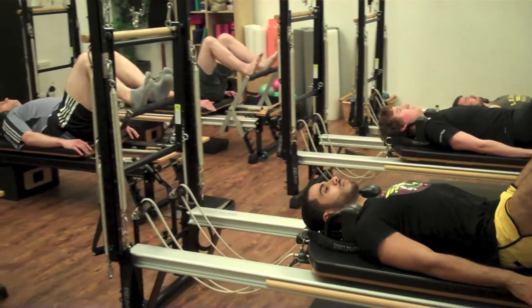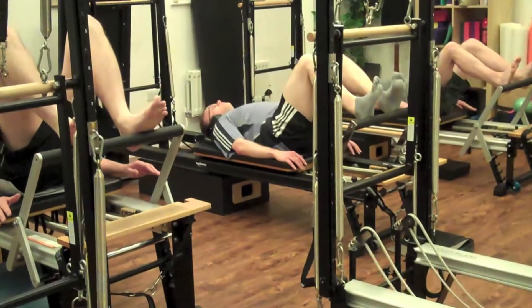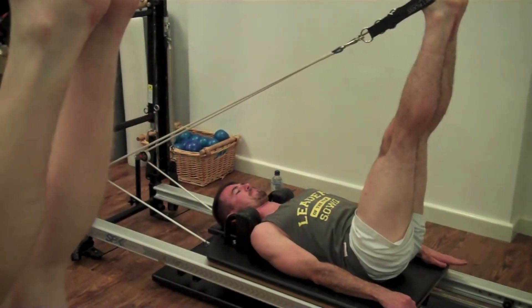Three more — exhale to push to go out. Inhale to come back in. Two more — exhale to push back down. Set eight.